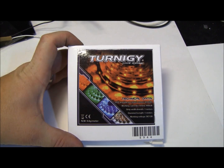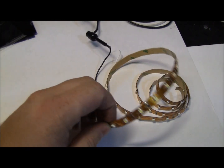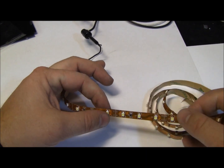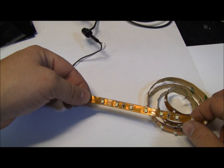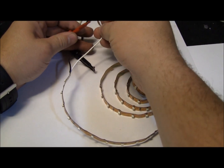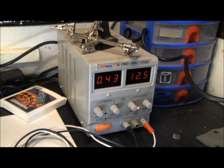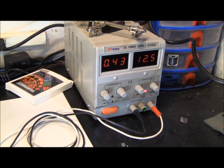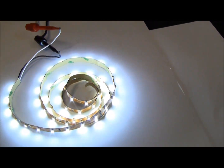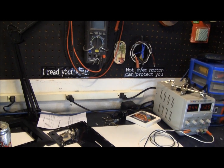Here's my LED light strip. I bought it from Hobby King online — six bucks for a one-meter strip of white LEDs. There are 60 of them and it's pre-wired for 12 volts. Running at 12 volts and 400 milliamps, you can see the brightness of these things is pretty crazy.